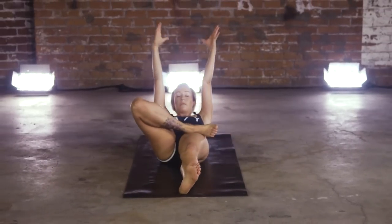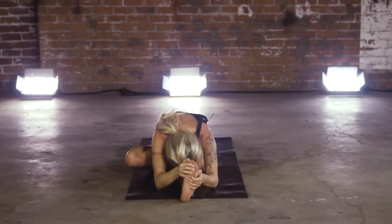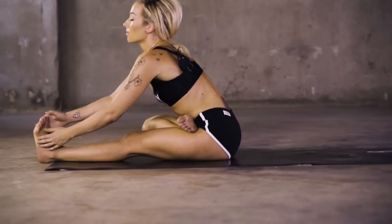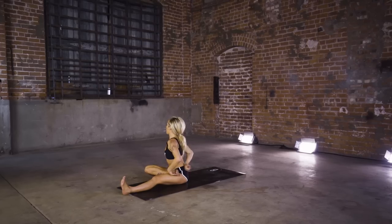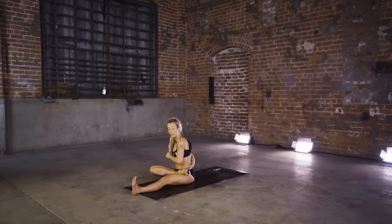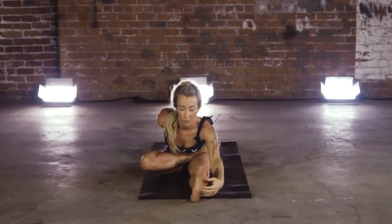Forward fold. Bring that right arm all the way behind — see if you can grab that foot. If all you can do is just bring the hand to the back, that's totally fine. Square up those shoulders, and lead that heart forward — forward fold.